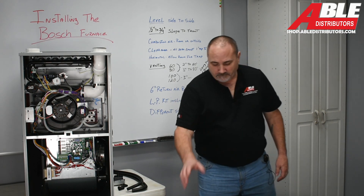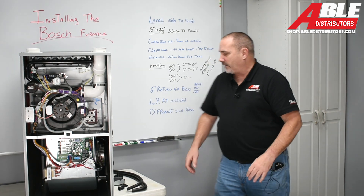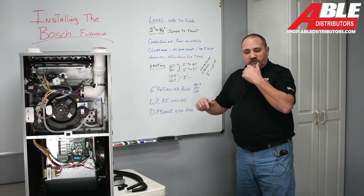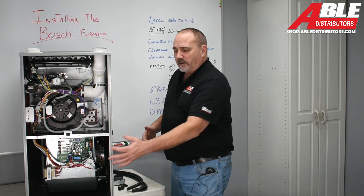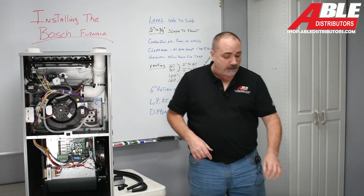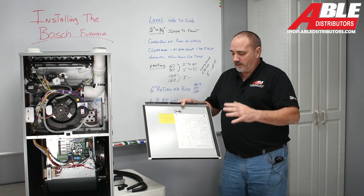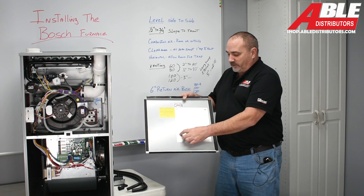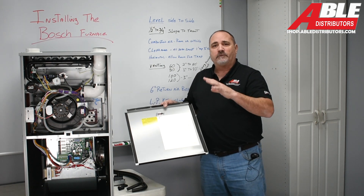The LP kit comes in every single instruction packet — you don't have to worry about ordering one separately. Now let's get into the inside: checking gas pressure on a new install, setting up the dip switches for two-stage or single-stage thermostat. One thing I really like about Bosch is they put all the instructions, default codes, and dip switch settings on the inside of the blower door. I like that a lot because manuals get lost.